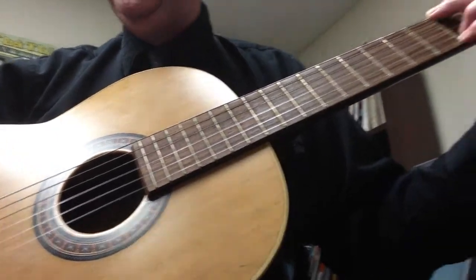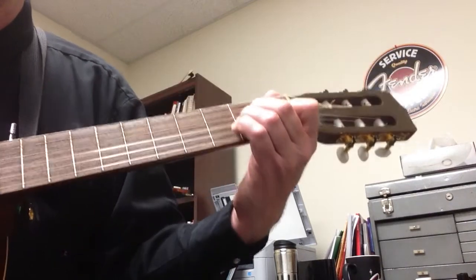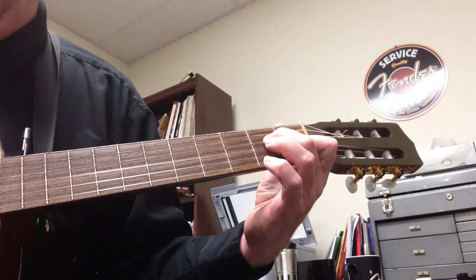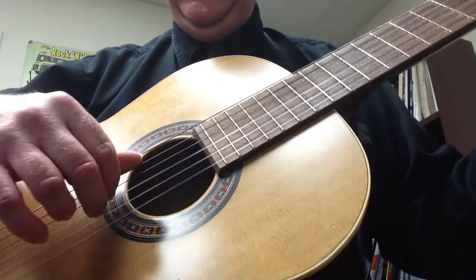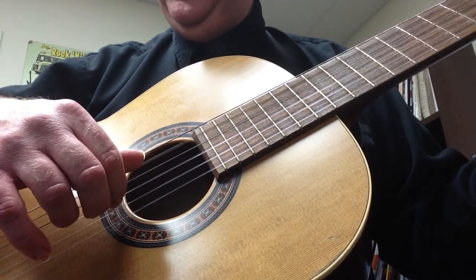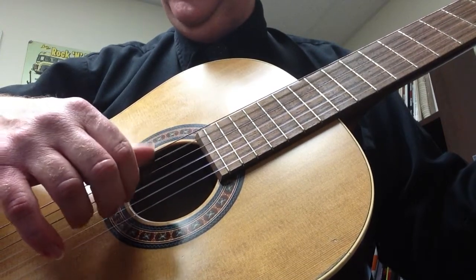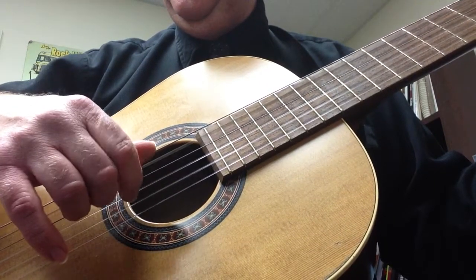Now here's the difference — on the next part we're going to go A minor. Make an A minor: first finger on the B string first fret, second finger on the D string second fret, and third finger on the G string second fret. The pattern is: five, five, five, three, five, two, five, three, five, three, five, two, three. Same pattern — then we do it again.